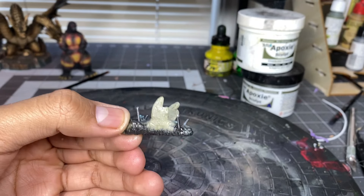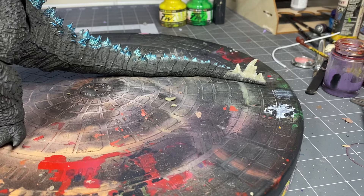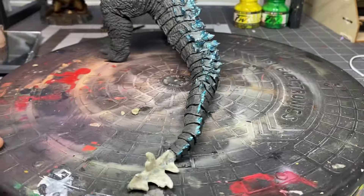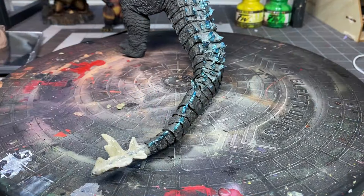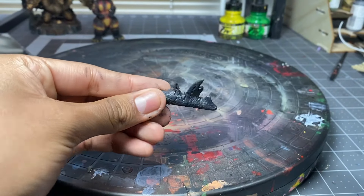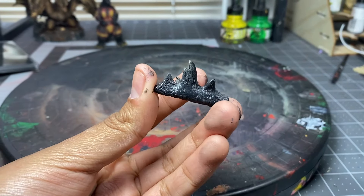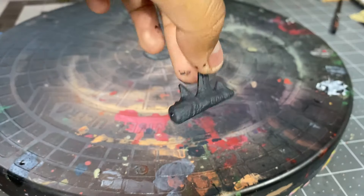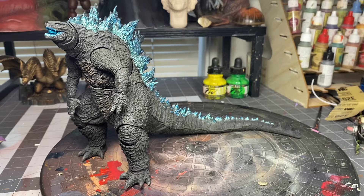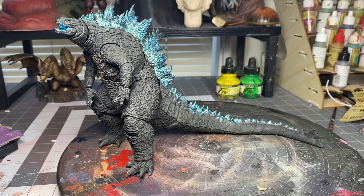I also added some epoxy glue just to make sure they don't move. After sculpting all the dorsal fins for the tail, this is how it looks. After that, I added some black paint on the tail, and then with my airbrush I added some grays. Here's a quick overview on how it looks together — the color difference is still kind of noticeable, but I will fix that later on.